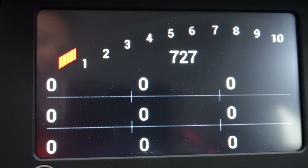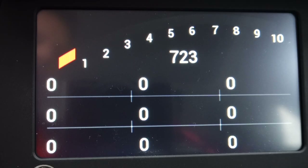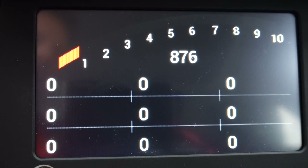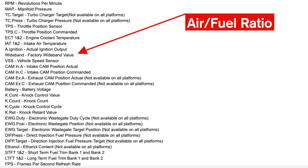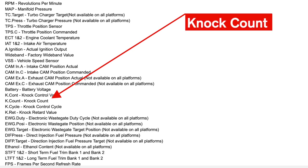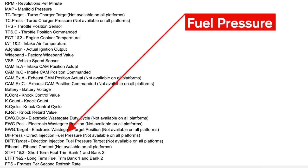The data points I'm most interested in are: manifold pressure (MAP) — I want to know how much boost pressure we're producing; TPS or throttle position sensor, which shows as a percentage how much you're depressing the gas pedal (100% TPS means fully open); intake air temperature; factory wideband value, which is the air-fuel ratio (very important); VSS or vehicle speed sensor; the K-count or knock count, which is important to monitor; and DIF press, which is the direct injection fuel pressure.